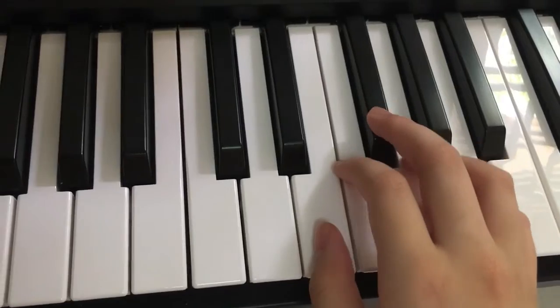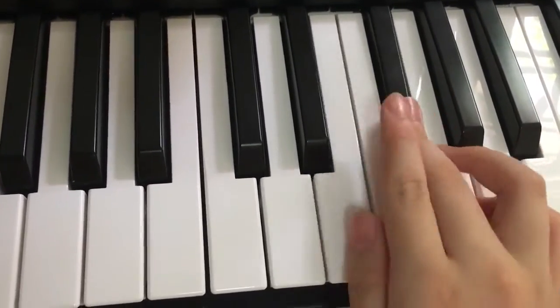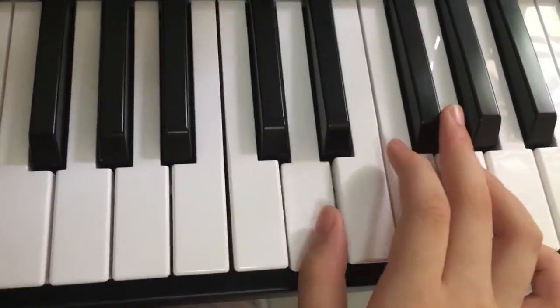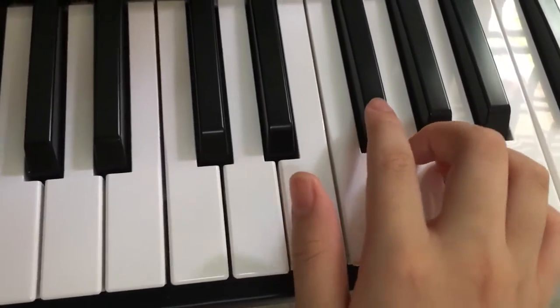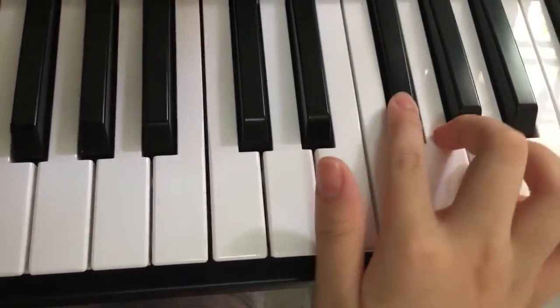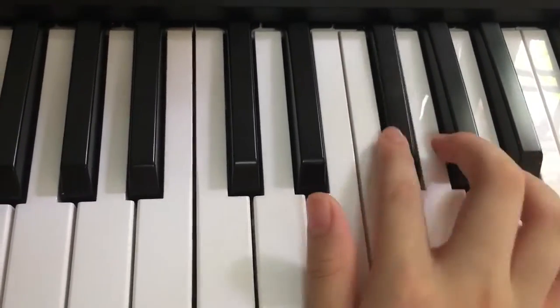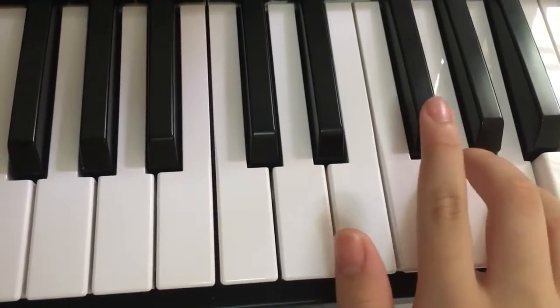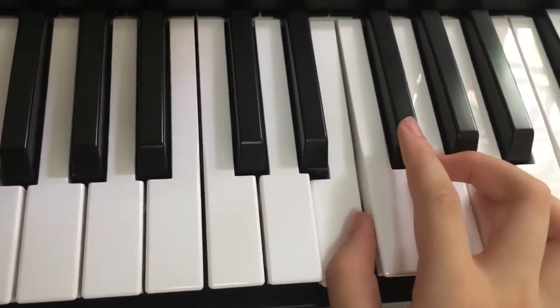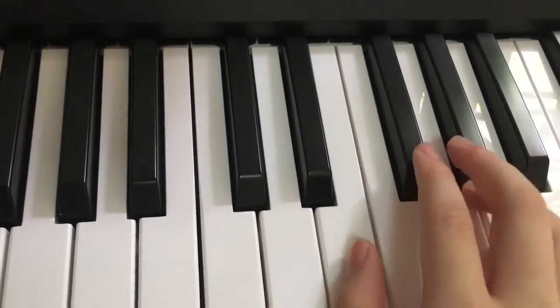So it's part 1. Easy. Then... then... So when you add them together, it's like this.